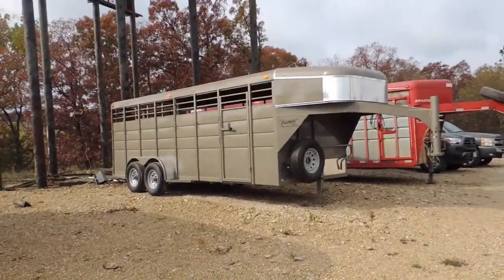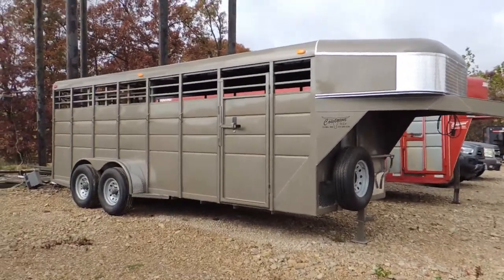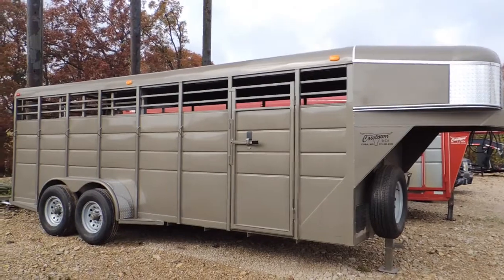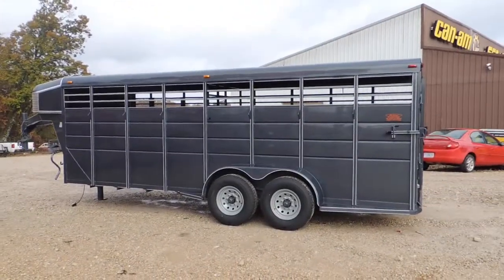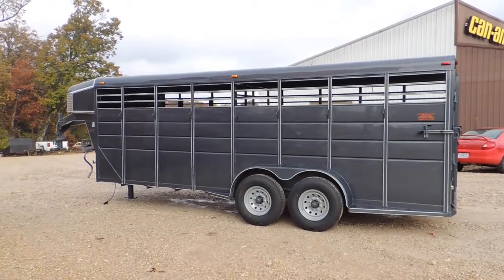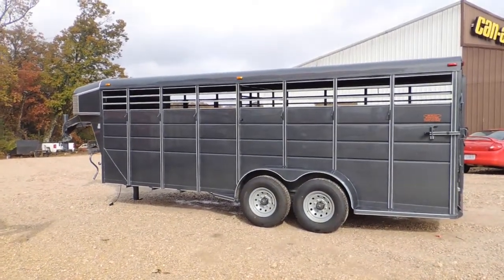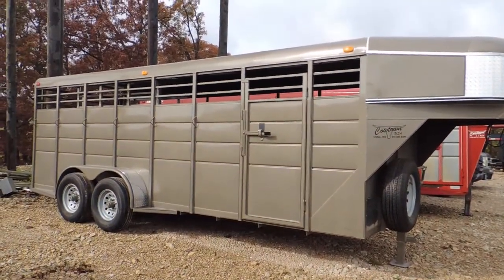Hi guys, Rick Damuth here with Cowtown USA in Cuba, Missouri. What I've got here are some new Calico 20-footers. They're both 6'8" wide — right now today I've got a pair of these. I won't have these very long. Colors are metallic gray and Arizona beige.